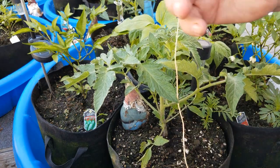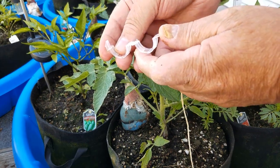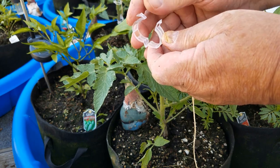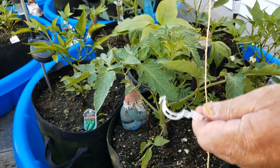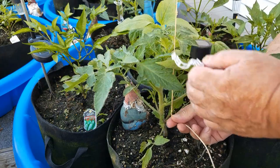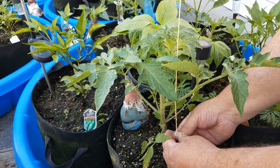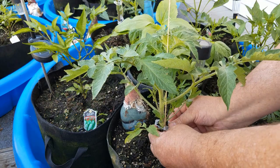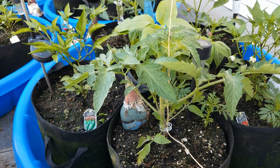The easier way uses these tomato clips. They're pretty nifty — you fold them open like that and clip them right onto the stem, and this is where the string goes right in here. The string is already tied up at the top; you just go down, put the clip right in the middle of the stem, and snap it on. That simple.